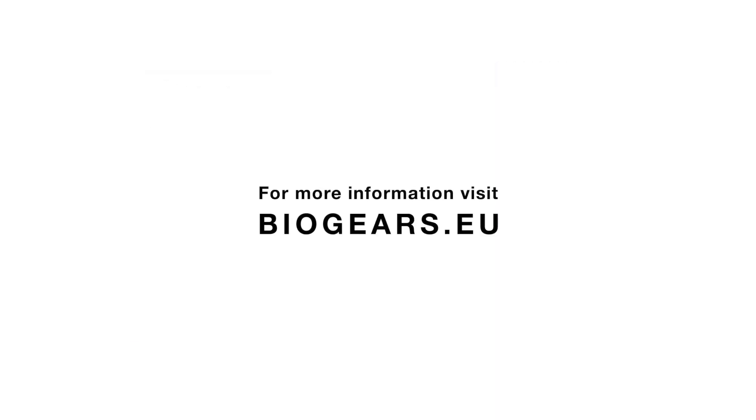For more information on the BioGears project and its achievements, visit BioGears.eu.